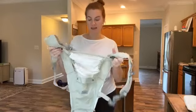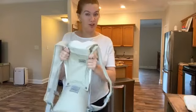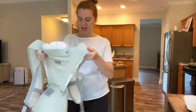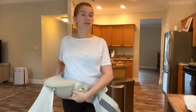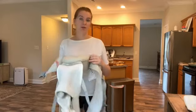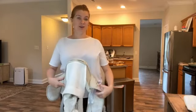Baby Moore was kind enough to send me this carrier for an honest review and I just wanted to give you a close look at it. I'm currently six months pregnant and I have a toddler that's going to be two in two months. I wanted something I could still use for my toddler now and also something for my newborn coming in the next three to four months.